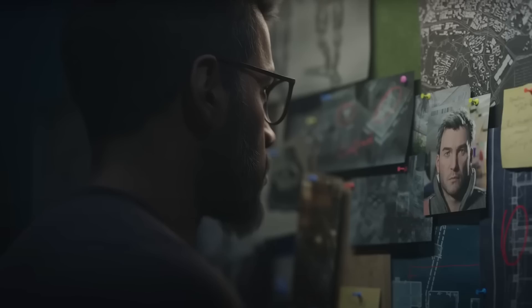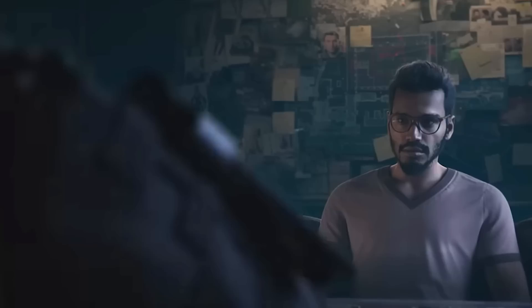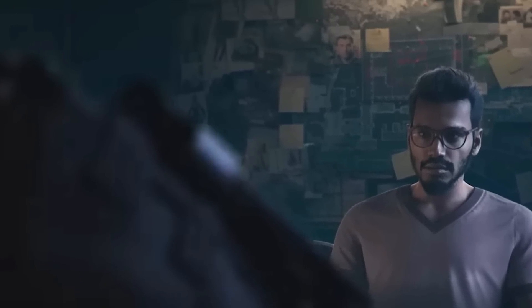Even though we never got a clear or high quality shot of the board when this cinematic was released, we did get to see some teasers of upcoming content, like the Finca Elite. So this is definitely showing us something from season two.